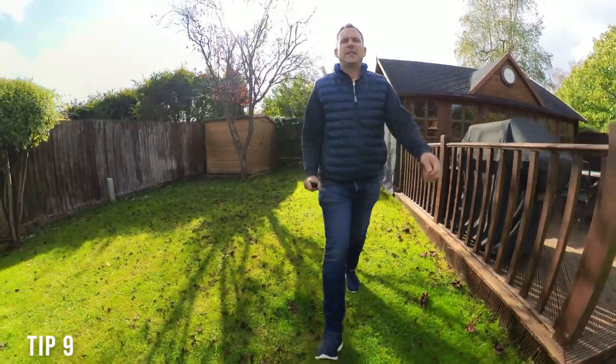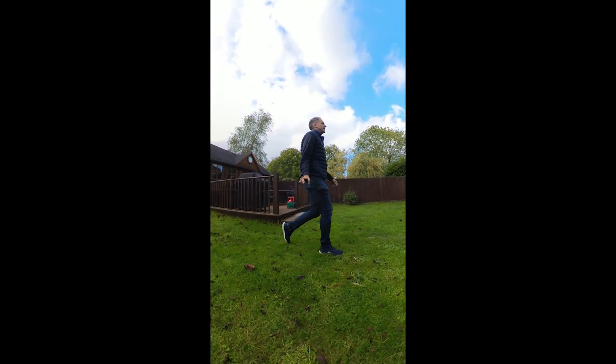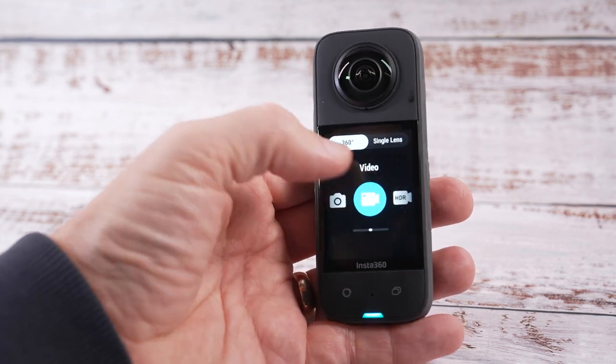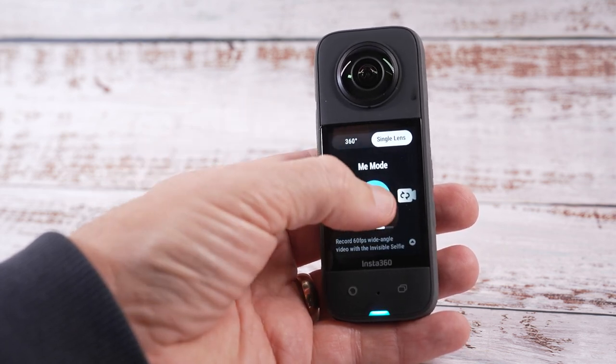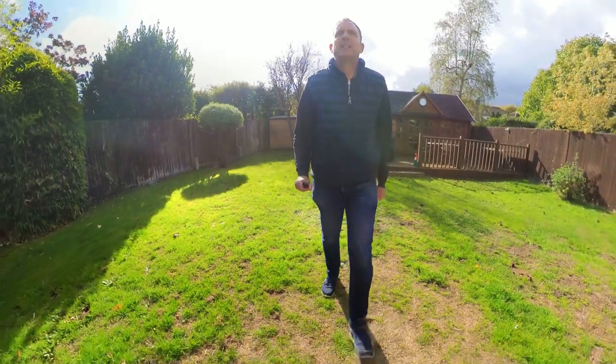With me mode you point and shoot and there's no need to edit or reframe your shot. To switch the camera to me mode, select the camera icon, select single lens mode, and then select me mode. Me mode shoots at 9x16 and 16x9 at a maximum resolution of 1080 and it's aimed at social media use for TikTok and Instagram Reels etc.